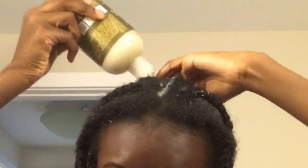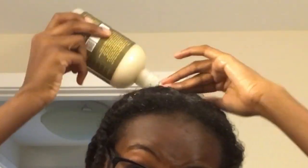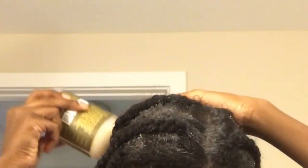So now I just wash it in sections. Here I'm just spraying my hair with water so that when I put the shampoo in it will lather. For shampoo I use Shea Moisture's Anti-Breakage Shampoo. I put that all over my scalp — usually I use a vibrating brush to massage the shampoo into my scalp, but I just used the palm of my fingers this time.